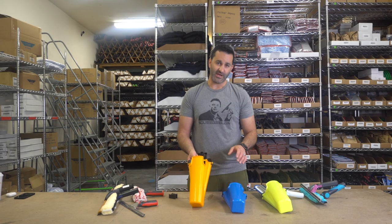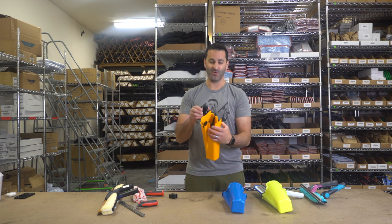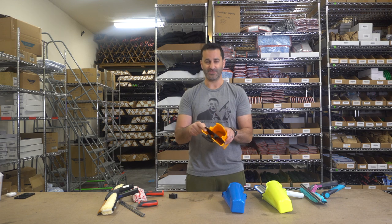Be sure to check out the Samurai and all of its amazing colors, all of its functions — swivels, fixed, partitions, divides, everything. Check out the Samurai at windowcleaner.com.